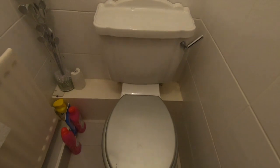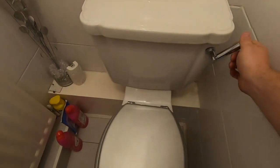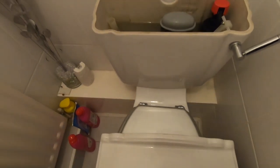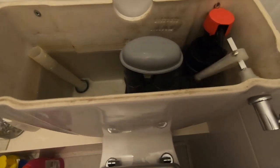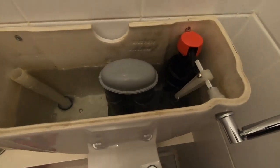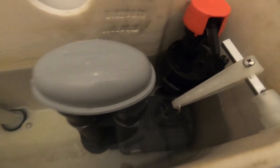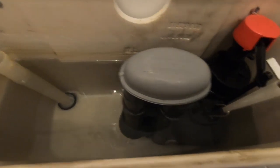Right, call to this toilet, not flushing. There's a cluster there, close to the handle. Right, we're gonna put a new siphon in here then.